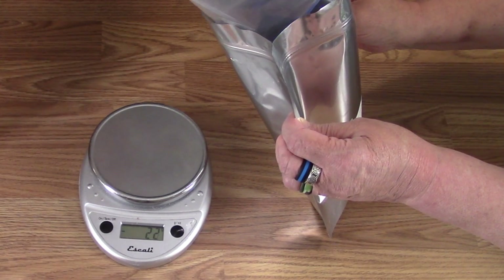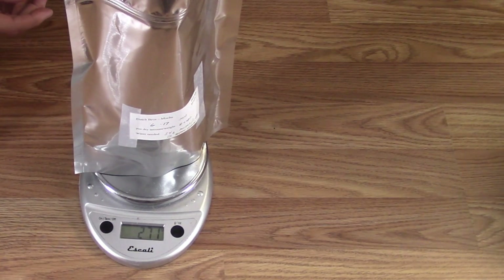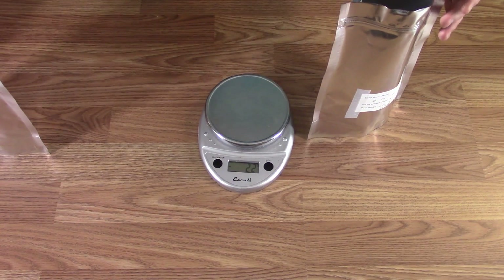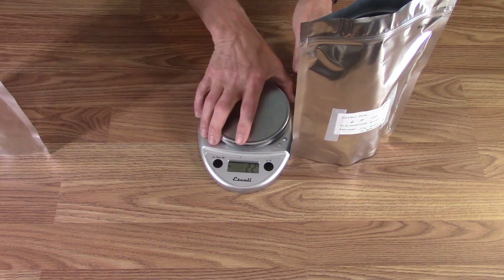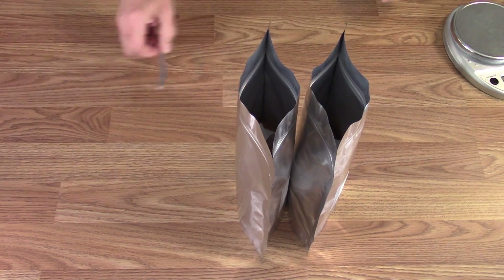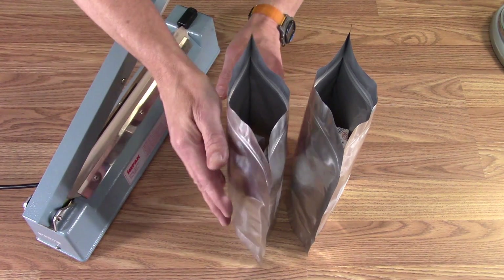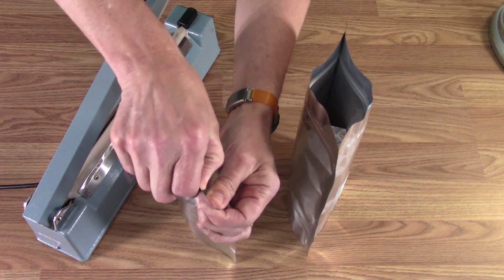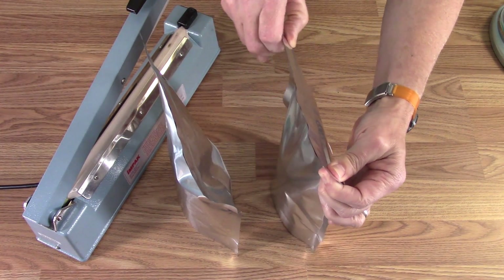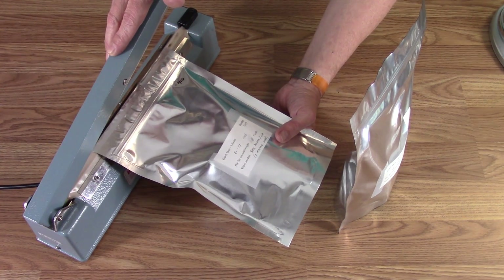We can weigh that and see how much we lost in the powder — less than a gram or so, really close. A scoop for that bag. Then oxygen absorbers, and then seal. With the oxygen absorber in, close it up and squeeze out any extra air. I think it worked.